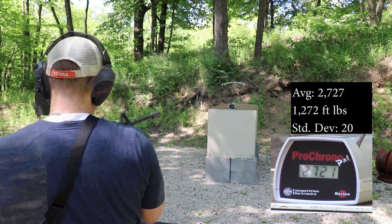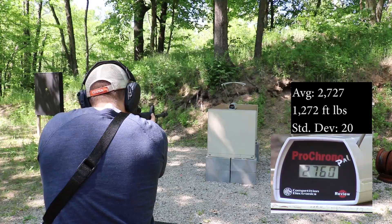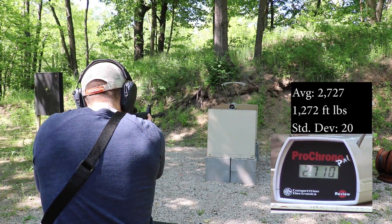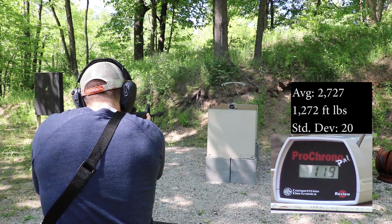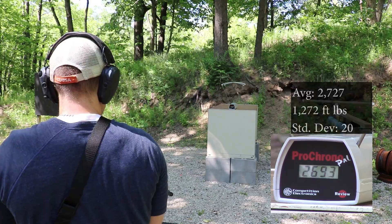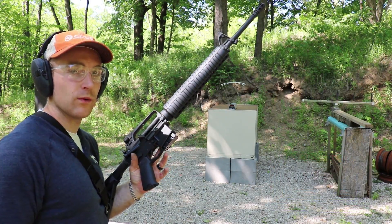Now our 16 inch Stag, 1-in-9 twist: 2743, 2721, 2715, 2726, 2721, 2760, 2732, 2710, 2749, 2693. And our 20 inch AR, 1-in-9 twist as well.